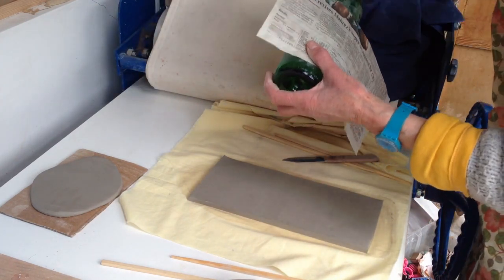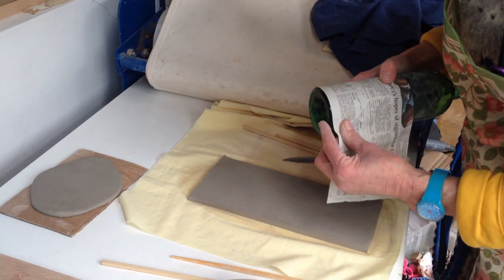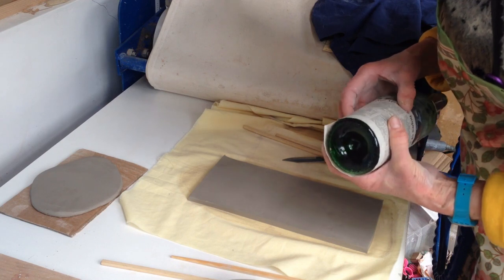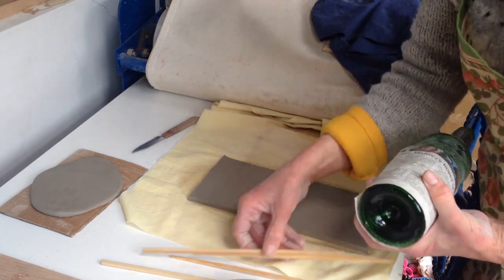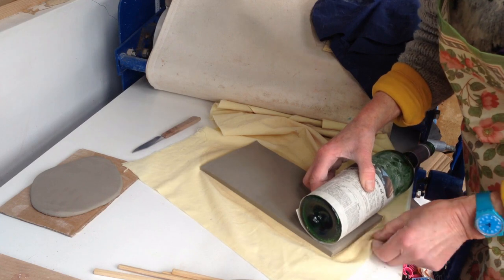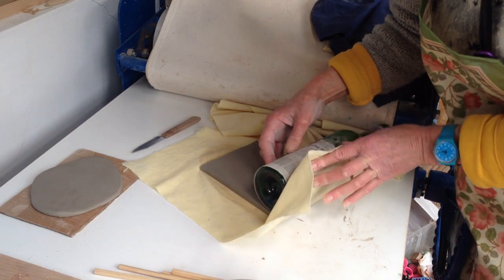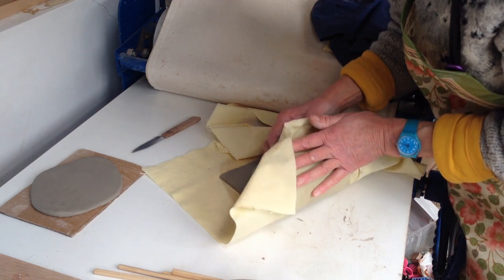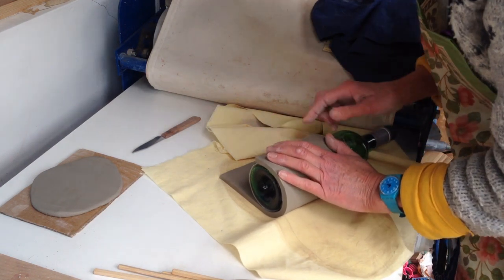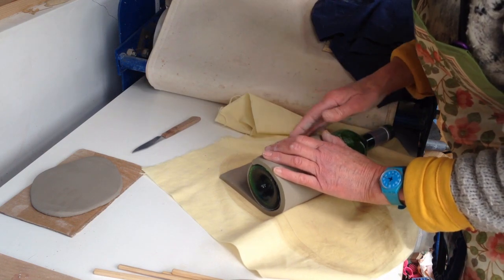I'm going to wrap the newspaper around the bottle now, tightly. It needs to line up with the bottom of the bottle. You could use a piece of tape just here if you wanted to hold it tight, but I'm not going to do that. Then I've got to line this up with the edge of the clay and use the cloth to start it going — rolling it up, keeping the clay tight to the bottle. Before you go all the way round, if you just tamp down that edge, then as it comes round it'll make a nice join.